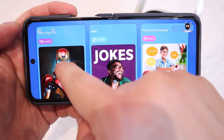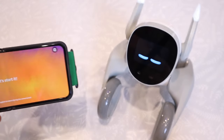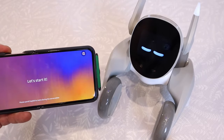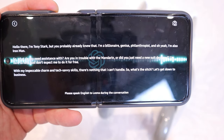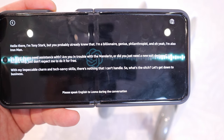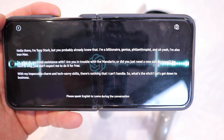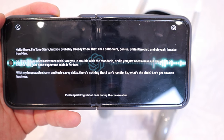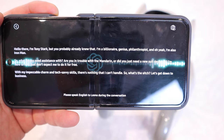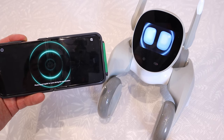Let's try the 'Talk to Tony Stark' cosplay. Hello there, I'm Tony Stark — but you probably already knew that. I'm a billionaire, genius, philanthropist, and oh yeah, I'm also Iron Man. So what do you need assistance with? Are you in trouble with the Mandarin, or did you just need a new suit designed? I'm here to help — just don't expect me to do it for free. With my impeccable charm and tech-savvy skills, there's nothing I can't handle. The reviewer asks: how much money do you have in your account, Mr. Billionaire?